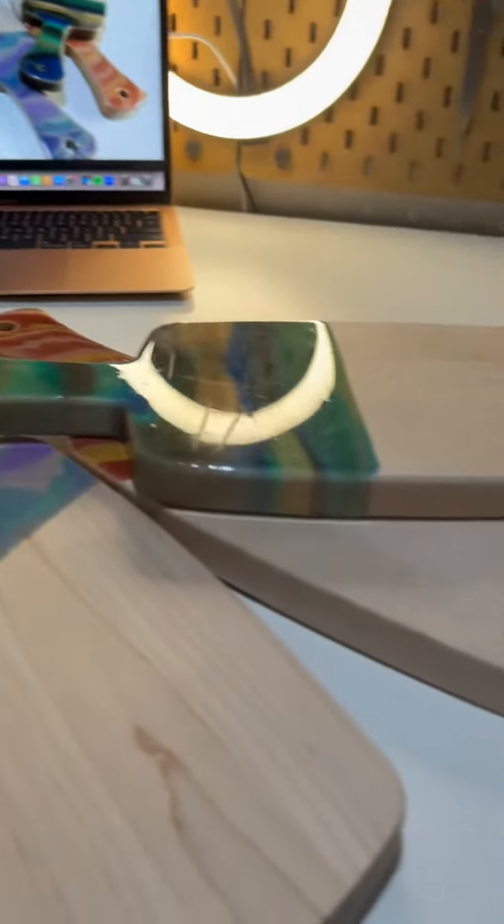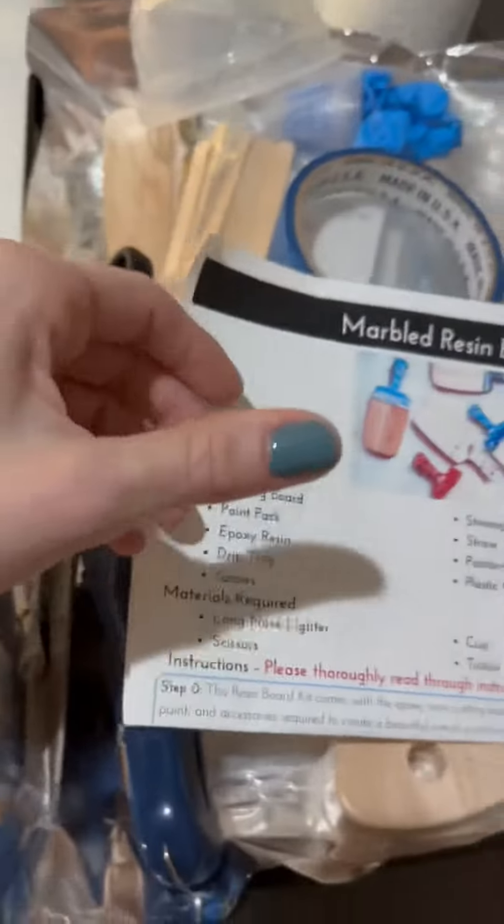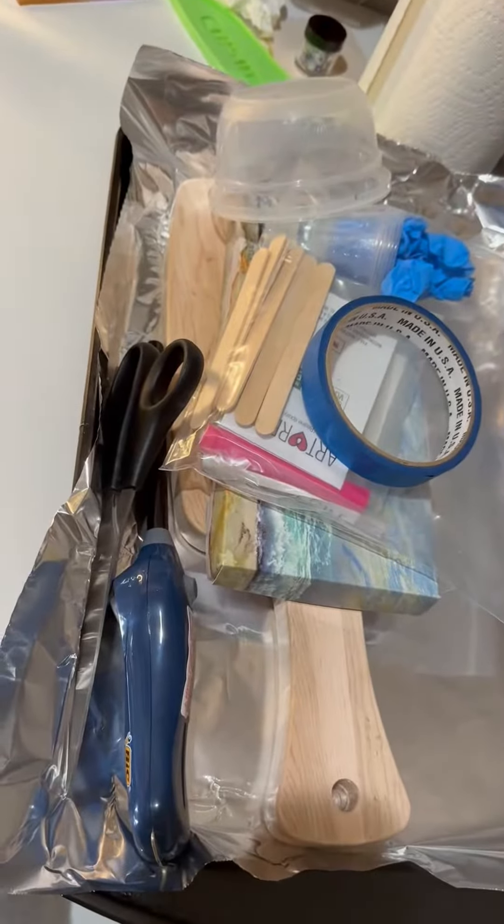Here is a behind-the-scenes look at a full day of virtual craft classes. I had my space set up the night before, so I was ready for an early start.